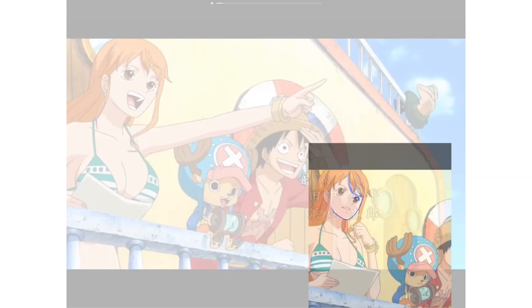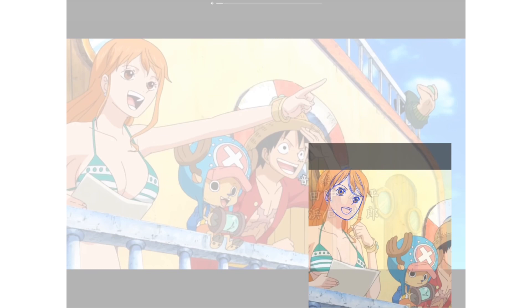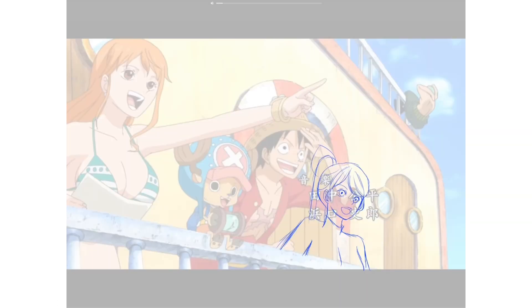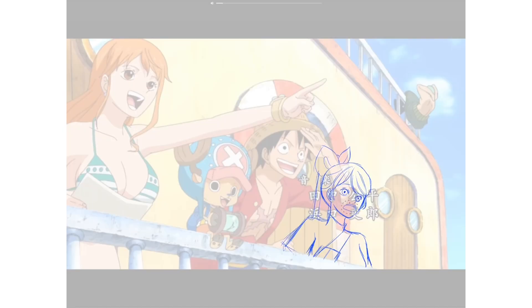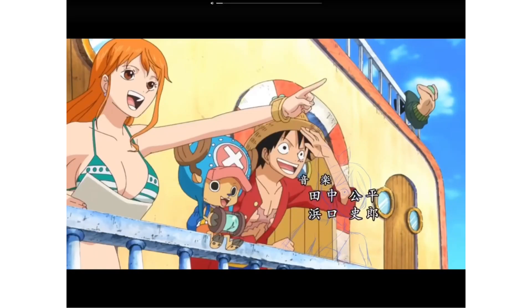Anyways, the first one I'm gonna be drawing myself into is One Piece, because I think we all know at this point that I'm a real big fan of One Piece. So instead of drawing myself into an actual scene from the anime, I'm gonna be drawing myself into one of the intros, because my streaming service won't let me take a screenshot while I'm watching. So I searched up an intro from YouTube and took a screenshot there. I'm drawing myself into a scene from the 18th intro because that's the one I'm on. I took a screenshot of this scene and a screenshot from a little bit earlier, then used the base of Nami to trace over and draw myself in.